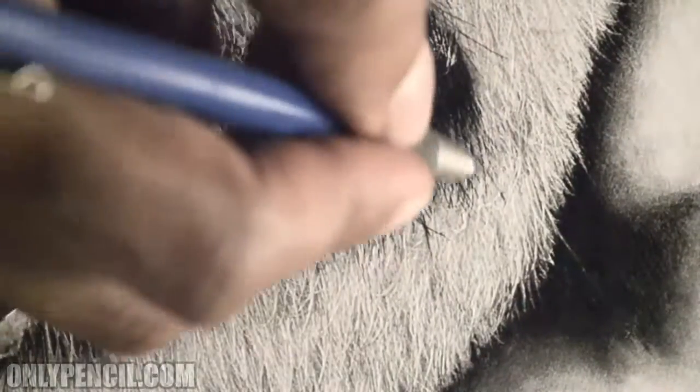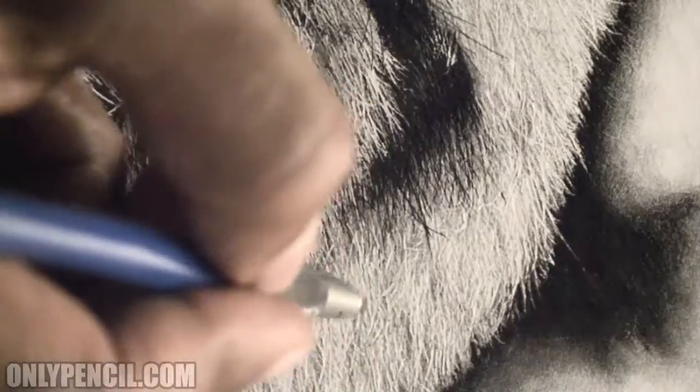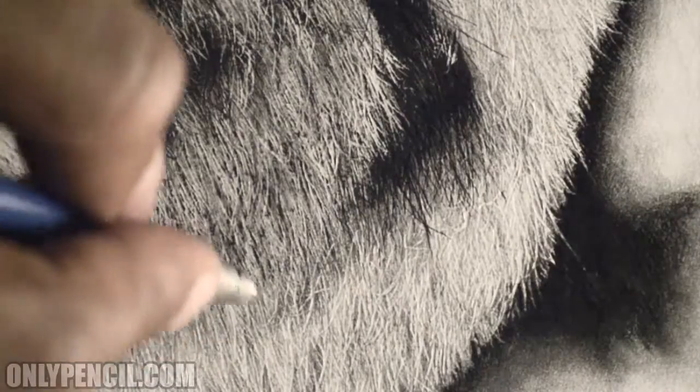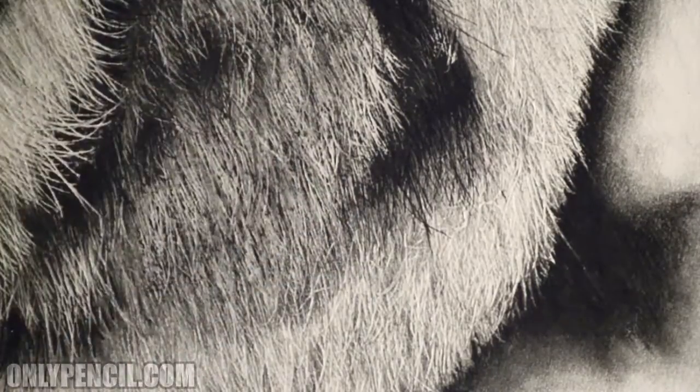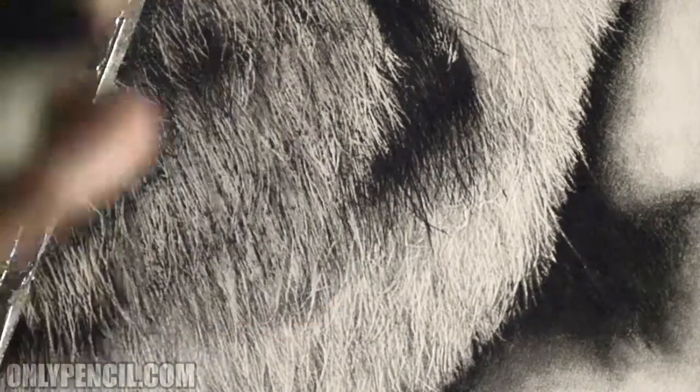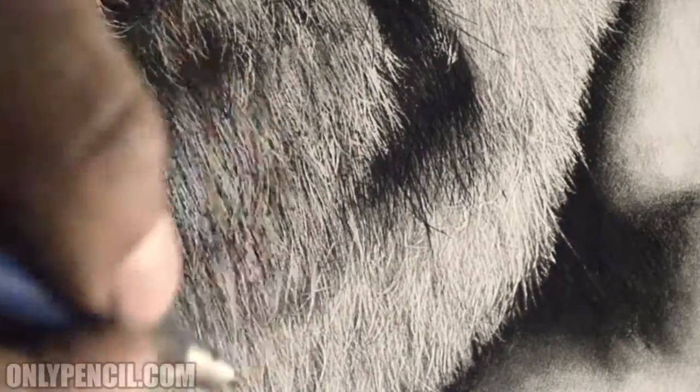The reason I say white hair is tricky is because if I add too much pencil, it stops looking like white hair and begins looking more like darker hair, which I don't want.